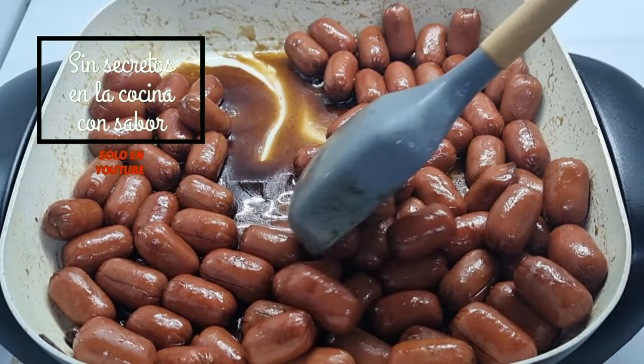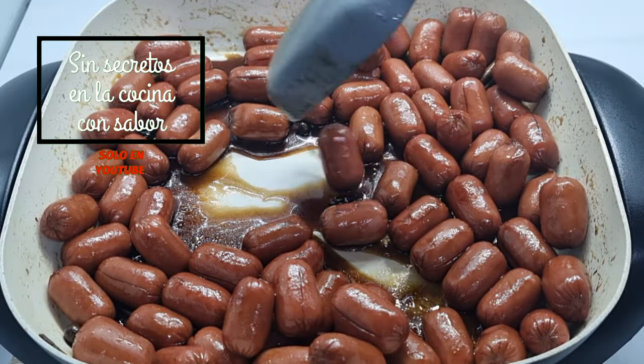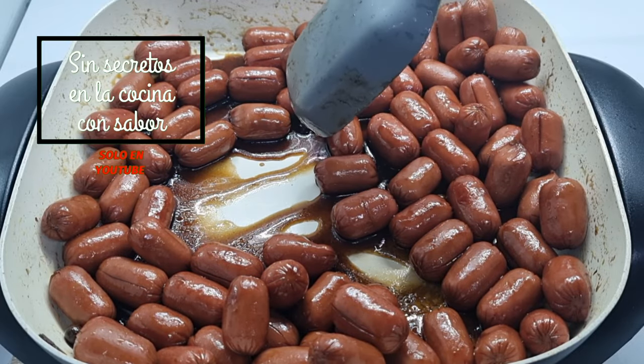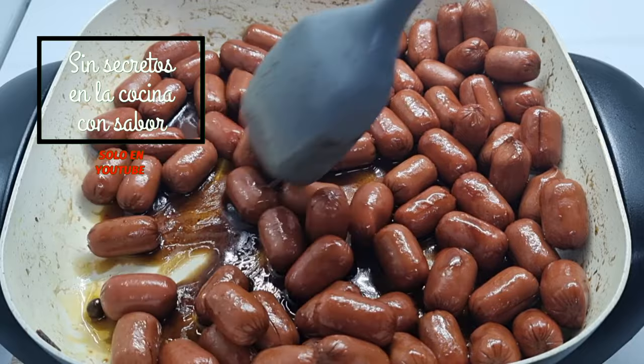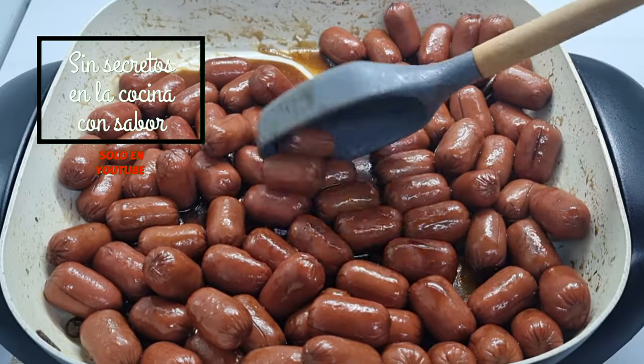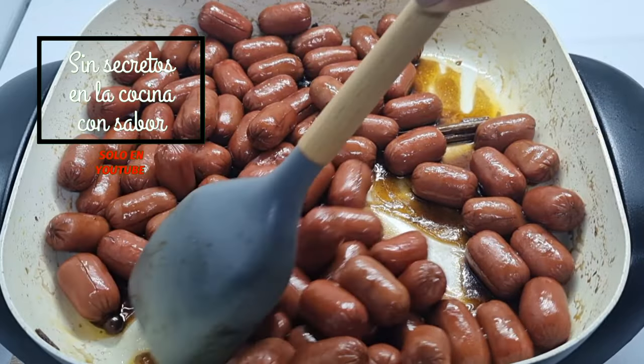Nuestra salchicha ya quedó. Como puedes darte cuenta, en el fondo se ve como un caramelo — se consumió completamente. Nuestras salchichas quedaron listas exactamente en 25 minutos. Vamos a presentarla.